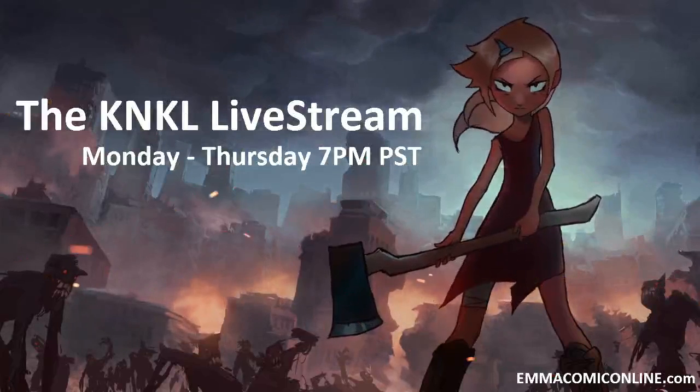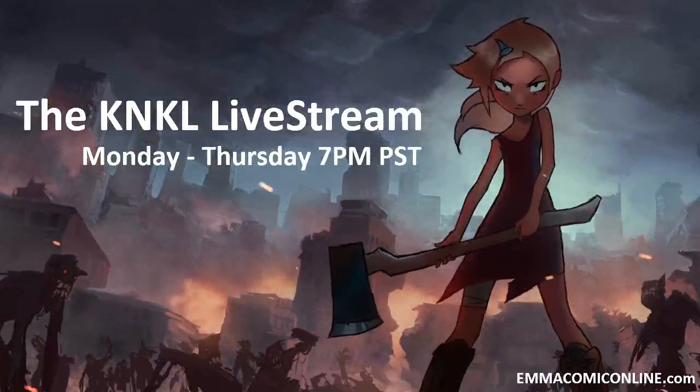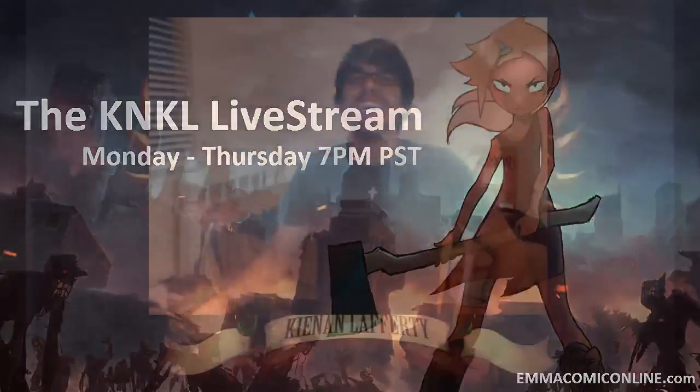Ladies and gentlemen, today is April 1st, 2013, and this is the Kane & Kale Show, Episode 76, where we learn to be better artists. That's right, I teach you to be a better artist because I am a better artist than you. My name is Kane Lafferty, and today we are going to be learning how to create the most beautiful portrait of a giraffe you've ever seen in your life.